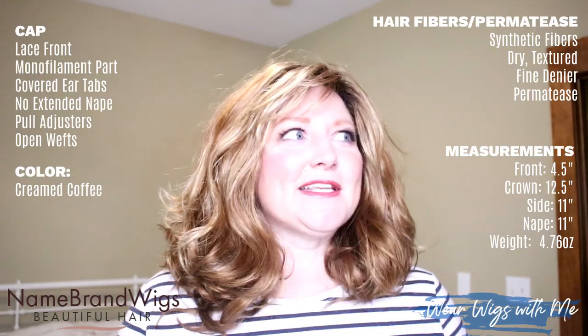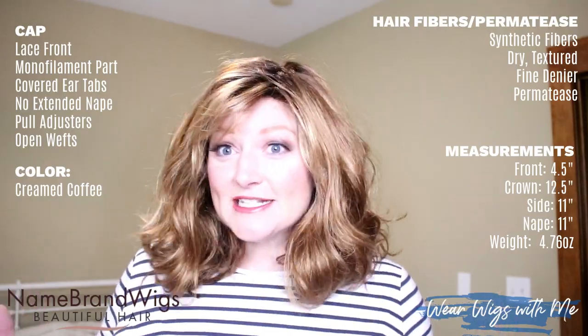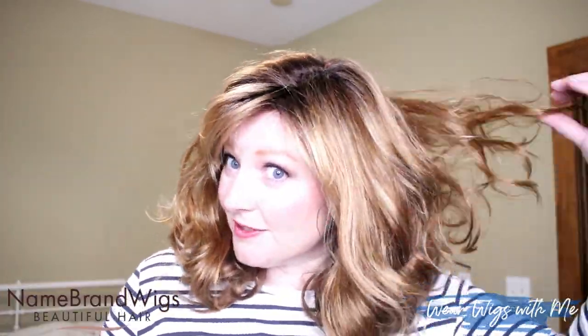I've talked about the cap and the measurements, the color, the permatease and the hair fibers. My overall thoughts about Harmony: I am surprisingly very happy with this style. Envy wigs are hit or miss with me and I'm never quite sure if I'm gonna like it, but this one — everything came together. I love this color, I love the style a little bit combed out so I get that wavy curly look. I like the four and a half inch front with a little bit of bang. Overall I'm very happy; I think this is a really pretty style. Yeah, it's a good one.